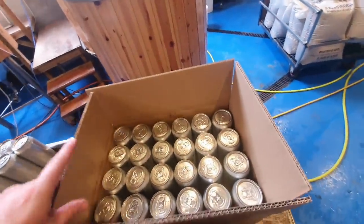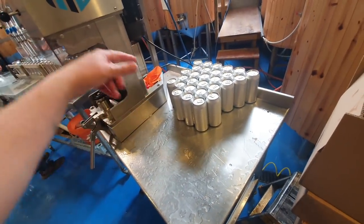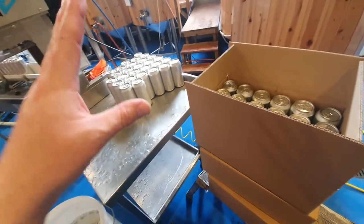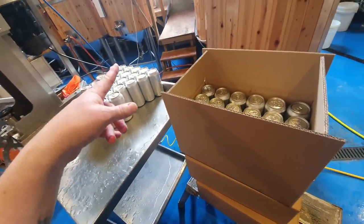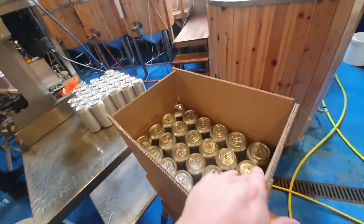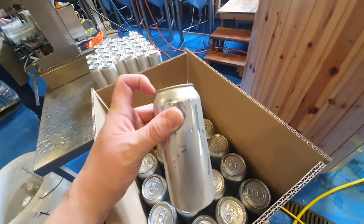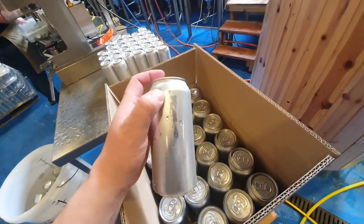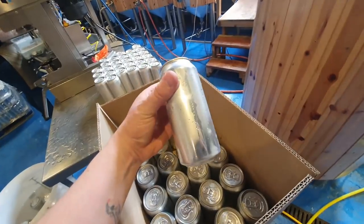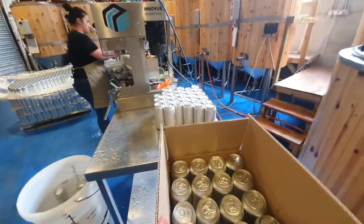What I'd also like is a conveyor belt coming off this side with a couple of blowers and a rinser, so we can rinse and dry and then whoever's doing the boxing can put the labels on right then and there without having to open the boxes back up. One good thing that does come of opening the boxes to relabel is that after the conditioning phase, any dud seams — maybe one in a hundred or even less — tend to show themselves, which prevents us from sending out any potentially popped cans.